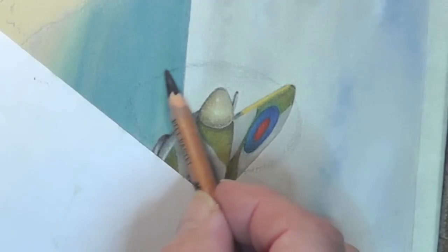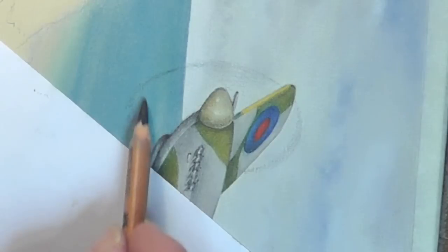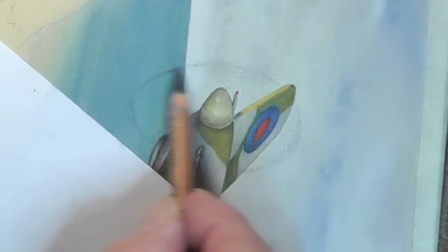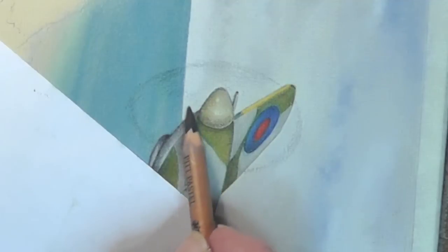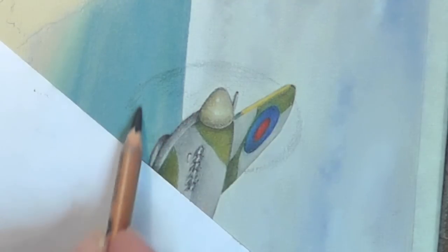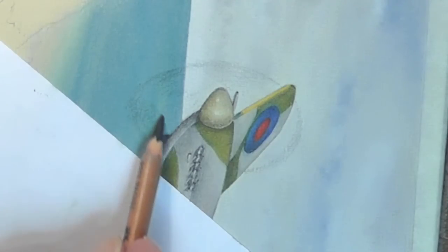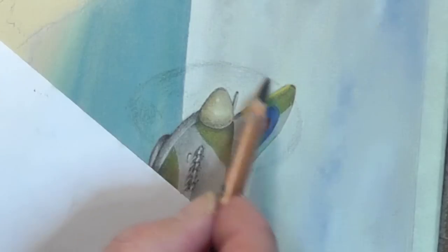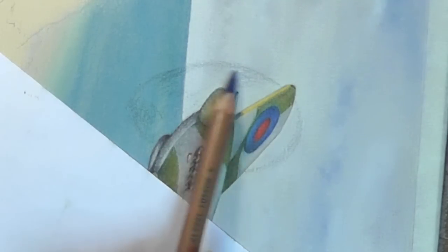Now down here we can do the same thing again with our darker colour. Don't press too hard. We'll just put that in there. You've got a bit of artistic license here. You can see already how we put a little bit of dark in there. You could add just a spot of blue too — just a bit of blue — just picking up the sky.